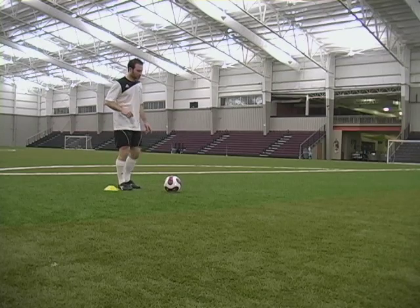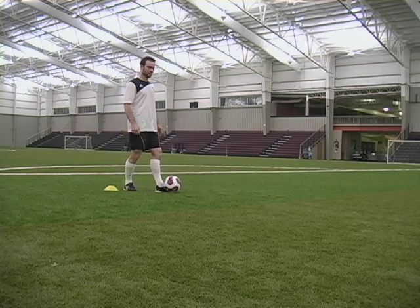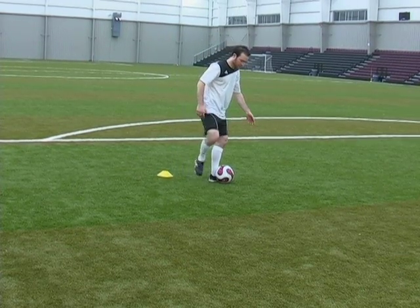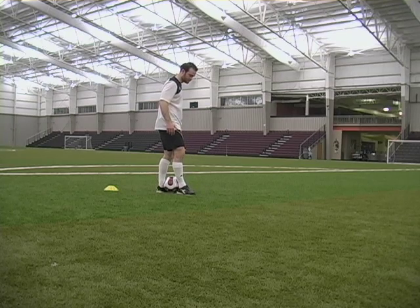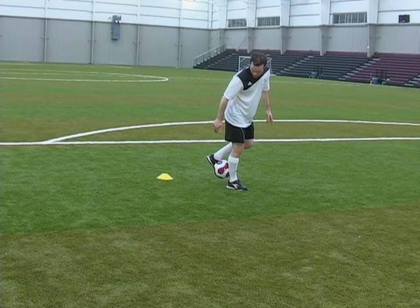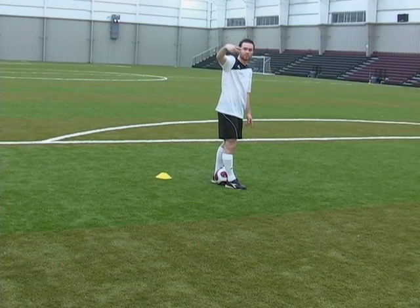To start doing a rainbow, place your left foot right behind the ball, touching the back side of the ball. You want to be touching it completely with only the inside of your left foot. Then place your right foot heel directly in front of the ball. As you come forward, you're going to bring your left foot up and snap your right foot back to kick the ball over the top of your head.